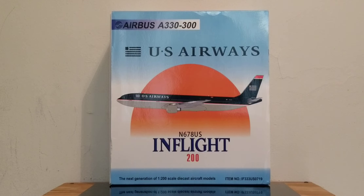Let's take a look at the front of the box. What you're looking at is the aircraft type, the airline's logo, the US Airways billboard title, the computer-generated picture of the aircraft, the In-Flight-200 decal logo, the next generation of 1-200 scale diecast aircraft model, and item number information you see at the front of the box.